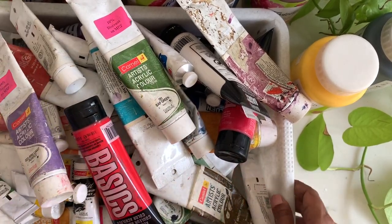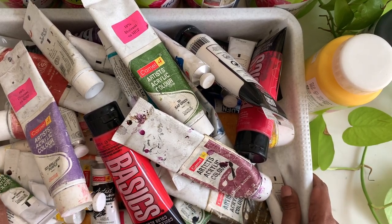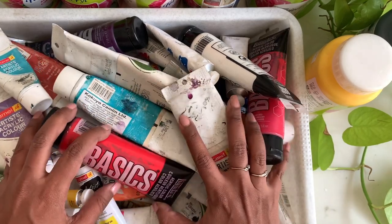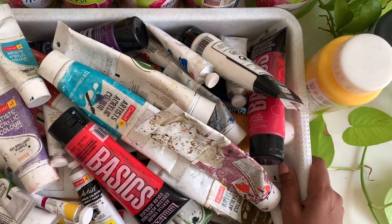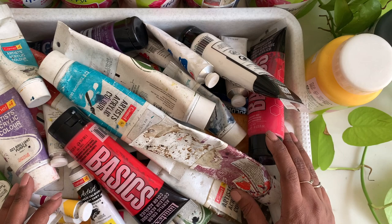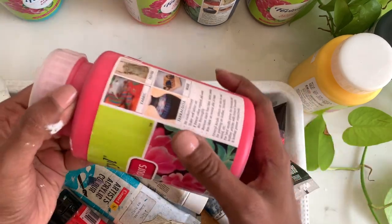Now, one of the most frequently asked questions by my students: do I mix water with thick body acrylics to make them liquid? No, I don't. I use fluid acrylics, which I discovered much later in my art career. When I started, these thick body acrylics were what I mostly saw in art and stationery stores, so that's what I started painting with. But almost five to seven years into my art practice is when I discovered fluid acrylics.